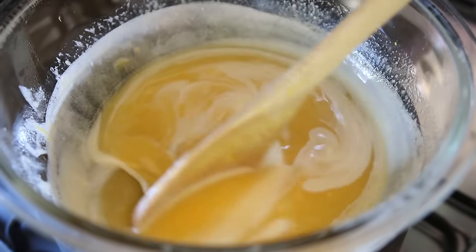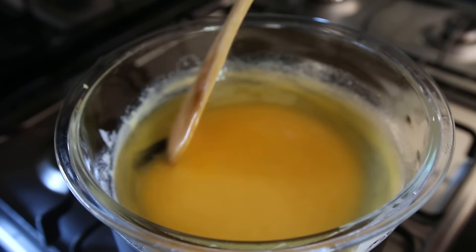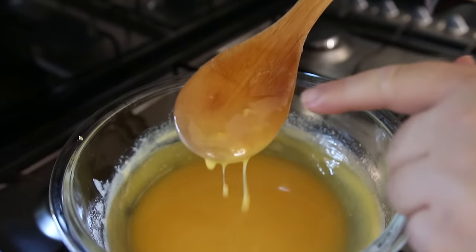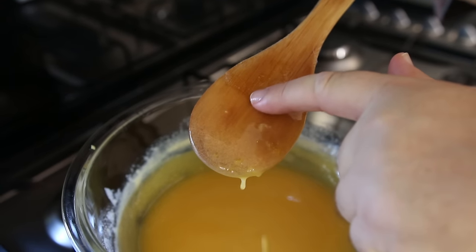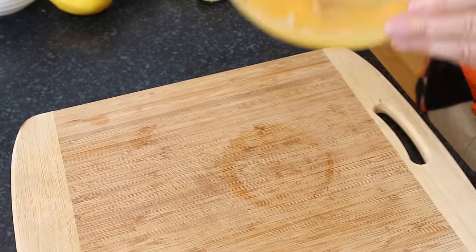Keep that in mind — we'll talk about it again after we've set this curd. Continue to stir gently as the curd warms on the stove. You can see the curd is starting to get nice and thick now — if I put it on the back of the spoon it's good and thick, and if I run my finger through it, it separates and doesn't join. This looks absolutely perfect and delicious.